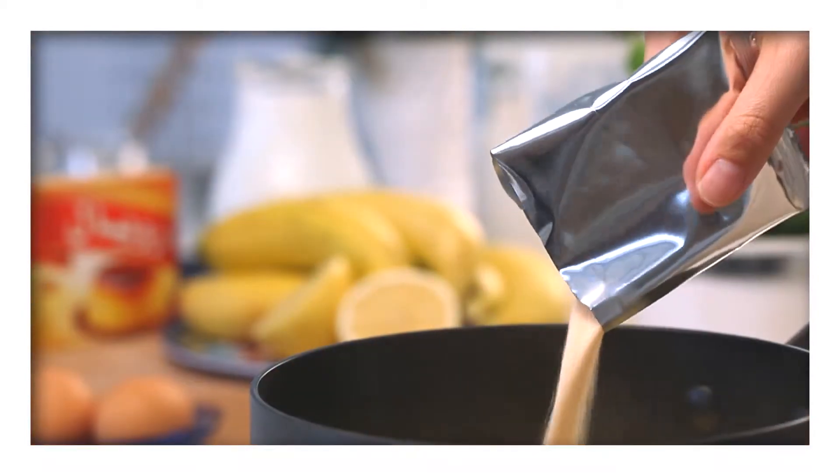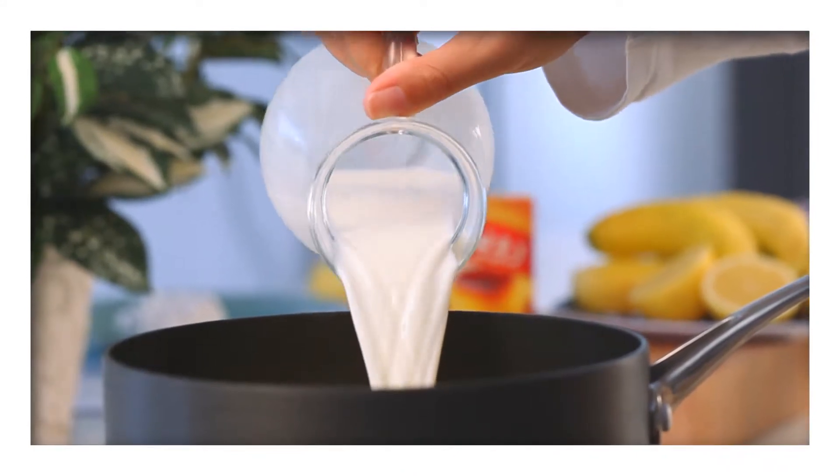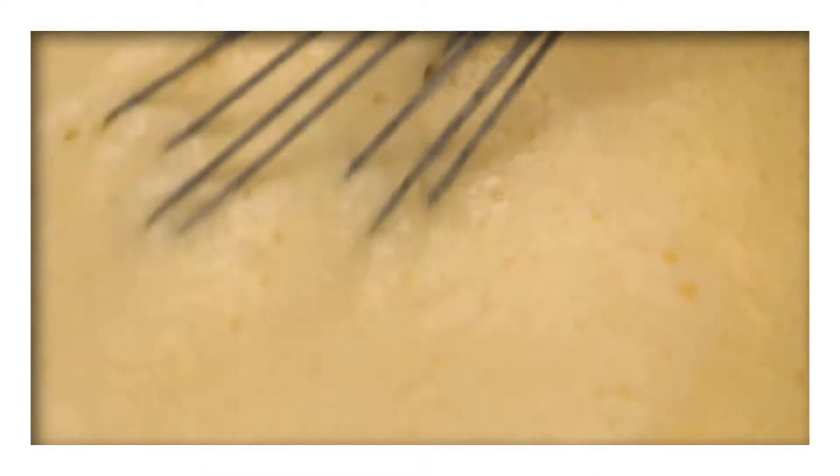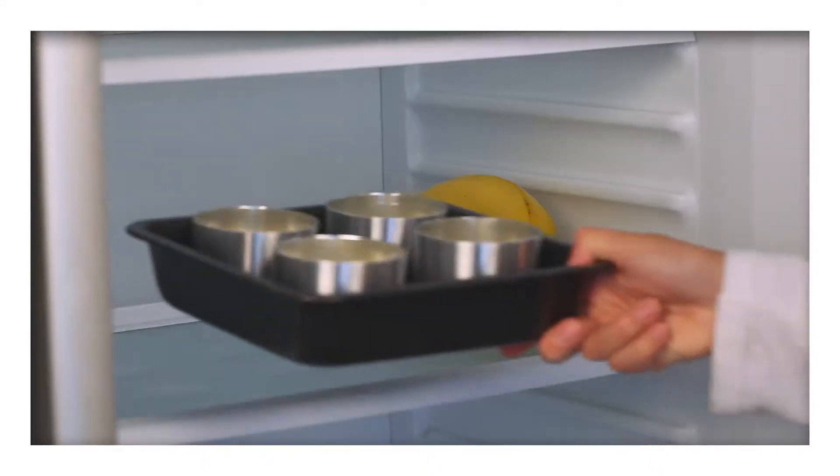Let's start by pouring the Royal Creme Caramel powder into a saucepan, followed by the milk. Whisk this together and bring it up to the boil. Simmer for one minute, then pour the mixture into four small molds. Pop these into the fridge to chill until set.